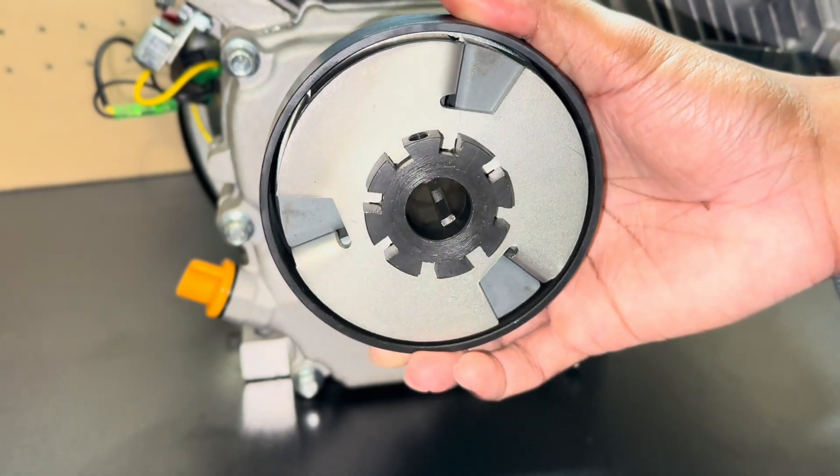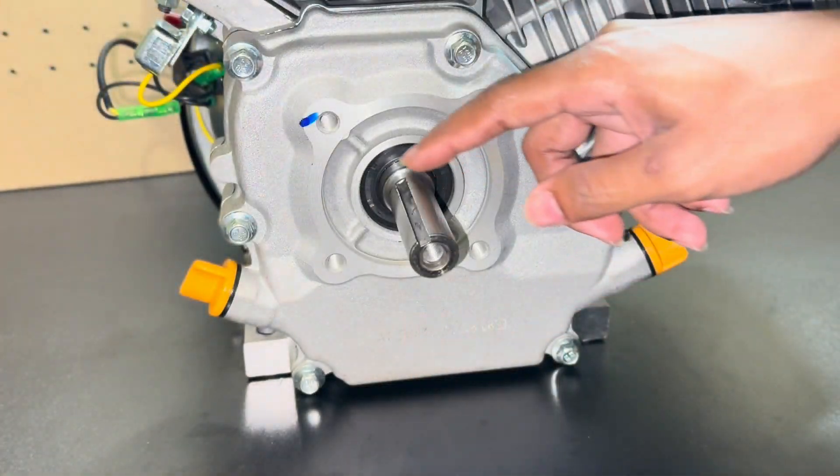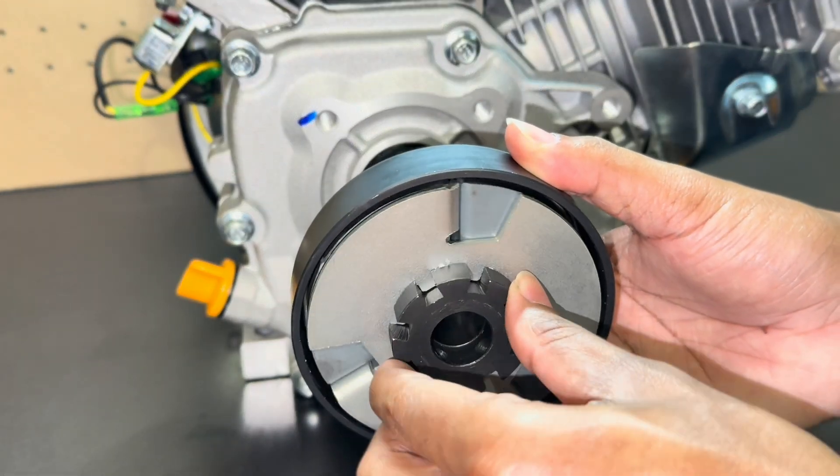In the middle of the clutch there is a key. You want to line that key up with the groove and push the clutch onto the output shaft of the motor.